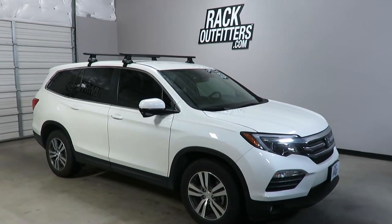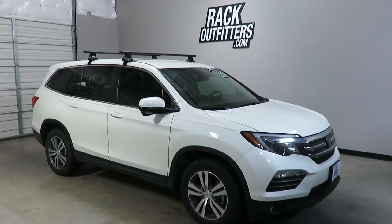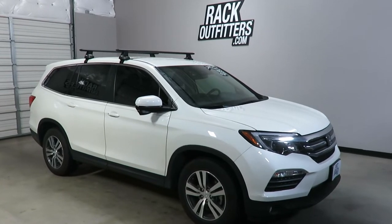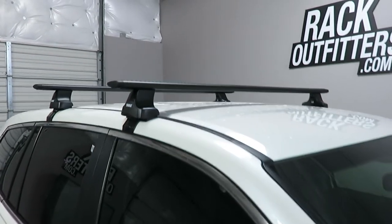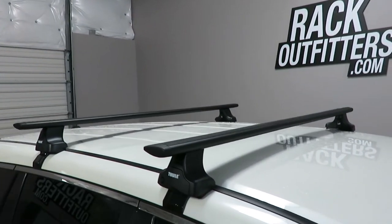This is a fit for a 2016 through 2018 and likely beyond Honda Pilot with a bare roof. We've outfitted this vehicle with the Thule Rapid Traverse Aeroblade Base Roof Rack System.